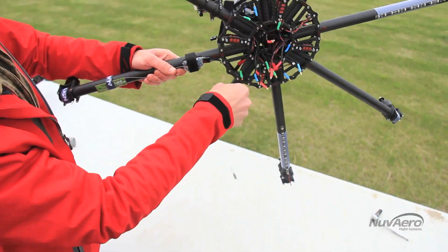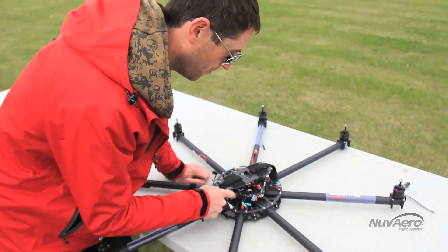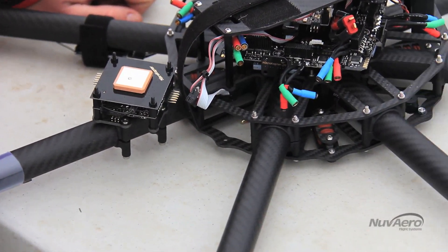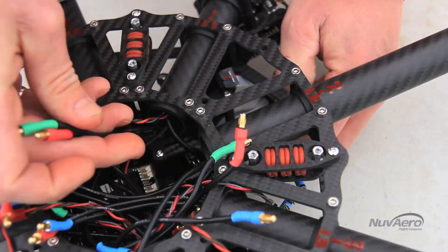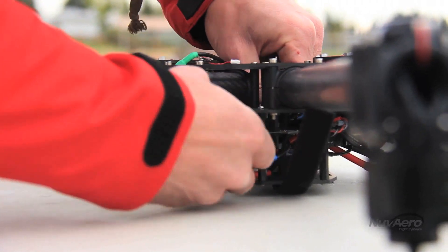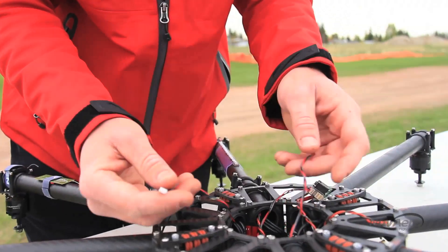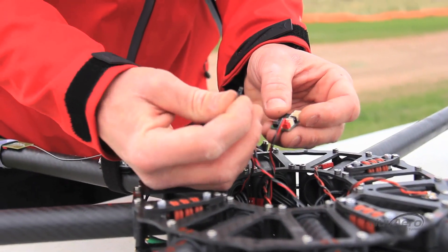Boom number one — we'll flip it around and take a quick look. If you look at the speed controllers, they're labeled one to eight, and these wires are number one. You want to keep in mind that it'd be nice to have the wires come under the main board here, so I'll pull them through one at a time. Now that all the motor wires are out of the way, we'll move on to the receiver wires. There are two antennas and they're color-coded — red, white, and black — because they need to be plugged into the right ports.